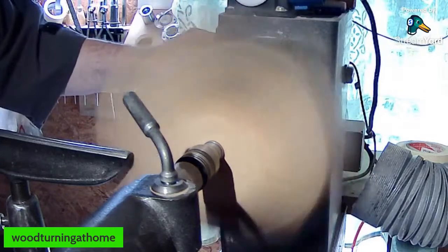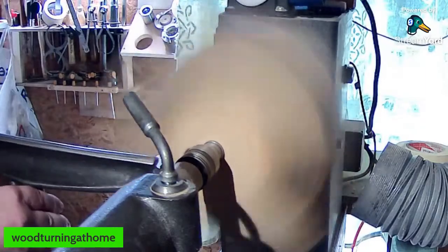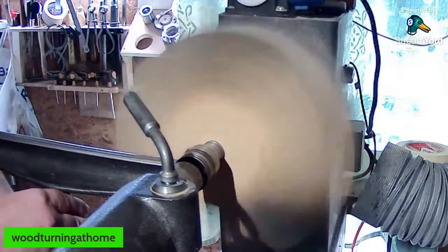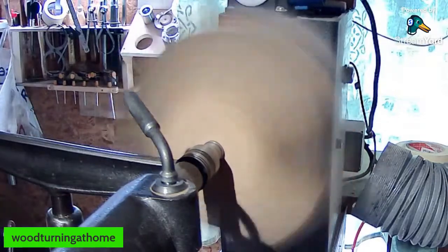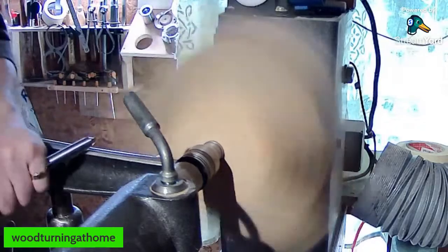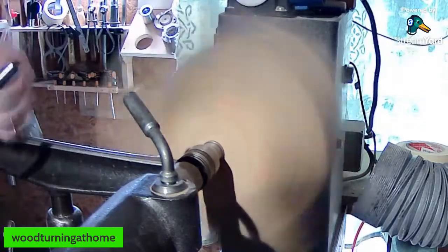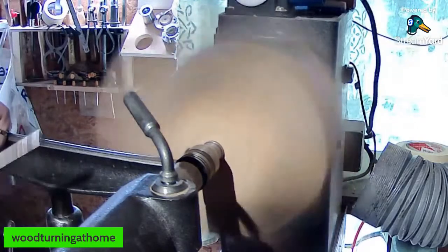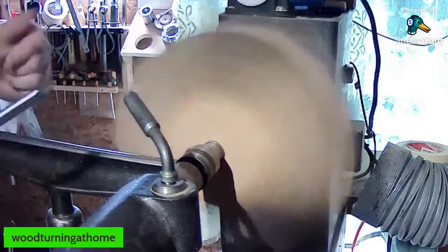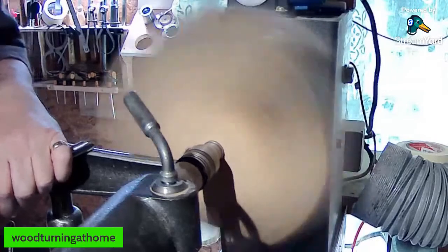650 RPM is about the most I can get it to. I'm just going to move the tool rest in a wee bit further. I don't want to hang the banjo over the bedways too much because this is a big piece of wood — you're putting the stress right down through your tool post. I've seen many banjos break because they've been too far out.